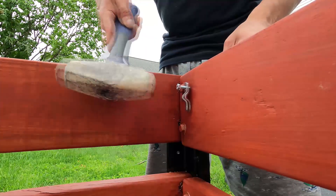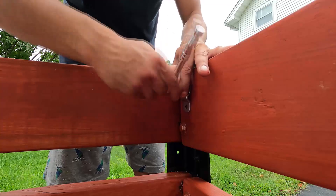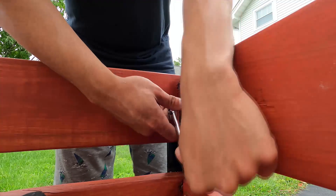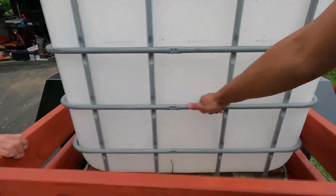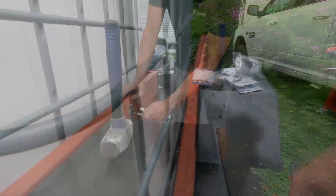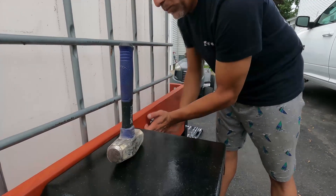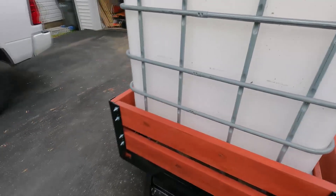I installed a bunch of D-rings around the inside and outside of the trailer using lag bolts into the wood — mounting points for anything and everything. I know the purpose of this trailer today is as a water trailer, but you never know when you have to mount something. Now, these D-rings aren't going to do much to hold the tote once it's full of water — that weighs about 2,000 pounds — but it's good to have mounting points.